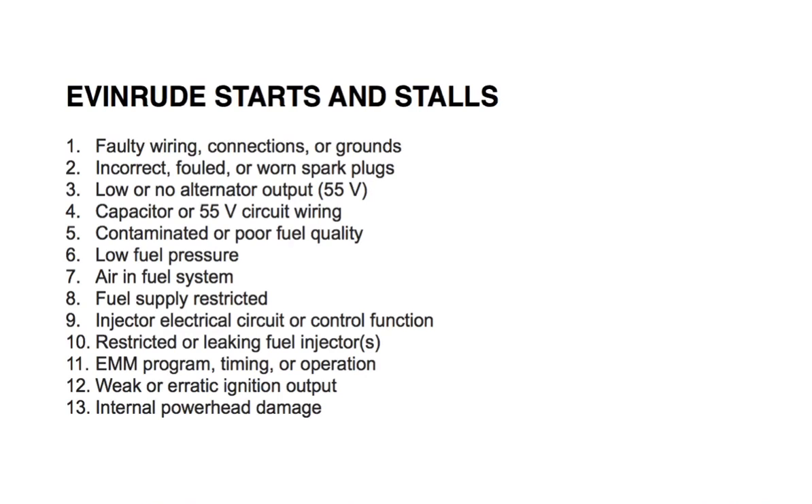Number five: contaminated or poor fuel quality — check or replace the fuel supply. Number six: low fuel pressure — check the fuel pressure. If you don't know how to do that, refer to the fuel system section in your repair manual.